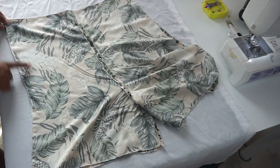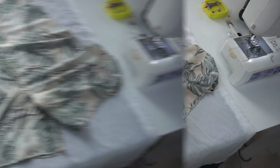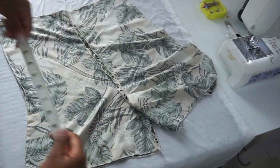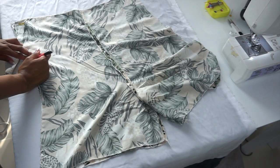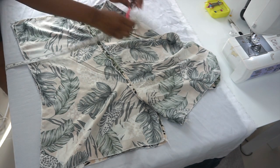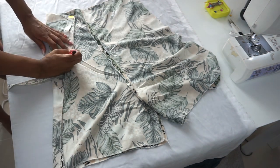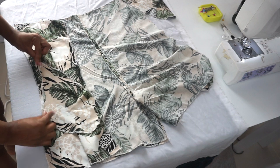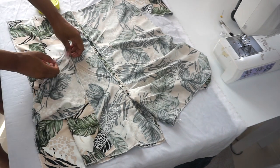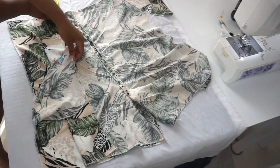I'm going to mark down seven inches from my waistline and that's where I'll be placing my pockets. I'll repeat this on all four sides. From the mark we drew, I'm going to place my pockets with right sides facing each other and repeat on all sides.